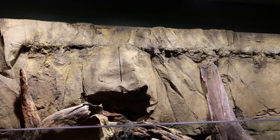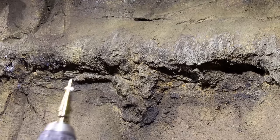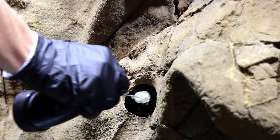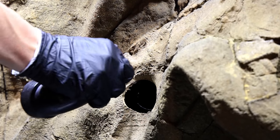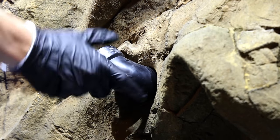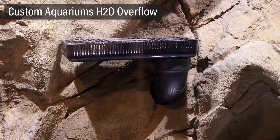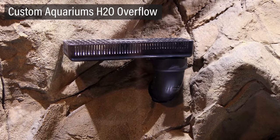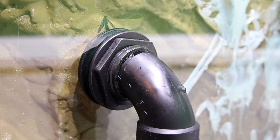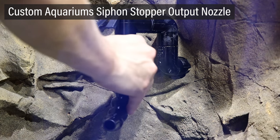Once everything was cured, I went back with a step bit and drilled holes along the entire length of pipe. This will create a drip wall effect once it's hooked up to a pump. I secured the overflow elbow with cement. It was capped off with an H2O overflow. One and a half inch flex tube and a slip elbow were secured to the outside of the same bulkhead. A siphon stopper output nozzle was attached to the remaining bulkhead.